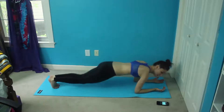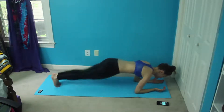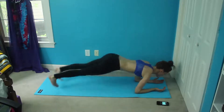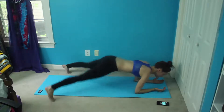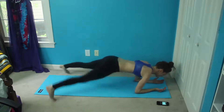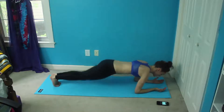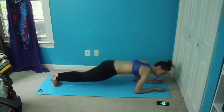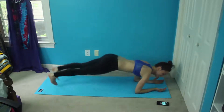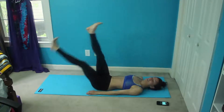Get in a nice plank and start going, hopping your feet in and out, just like you were doing a jumping jack. You want to still try and stay in a nice, tight, straight plank with everything engaged. All you want to be trying to move is your legs in and out. And now we are going to switch — let's flip back over for scissors.